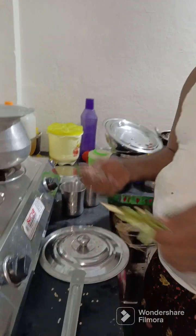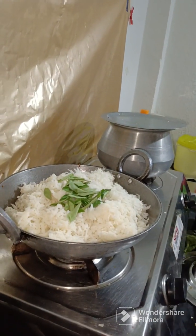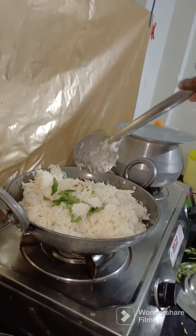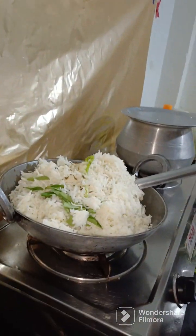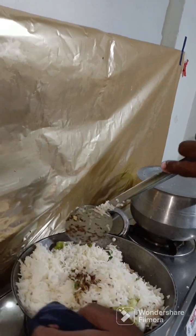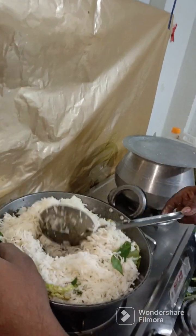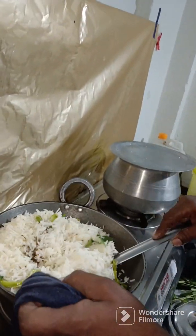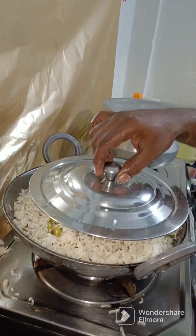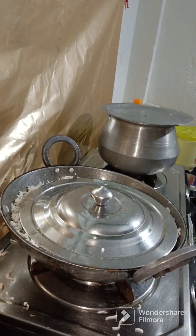I am going to add salt. Let's add jeera rice — you can cook the rice. You can cook the rice in it.